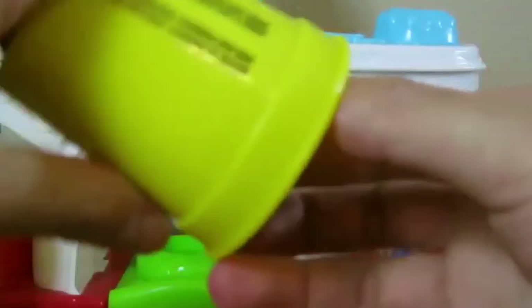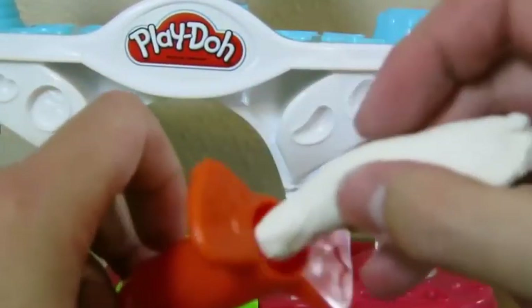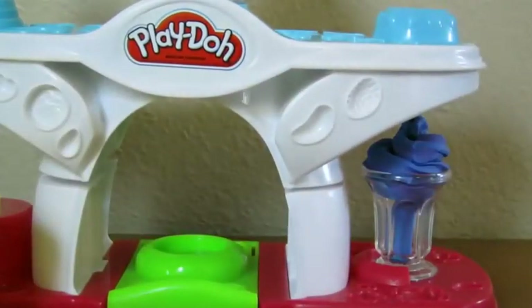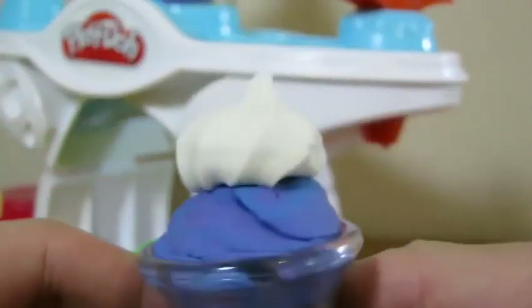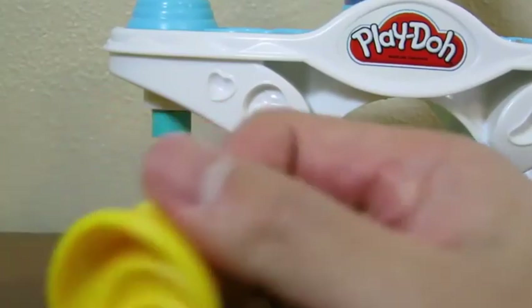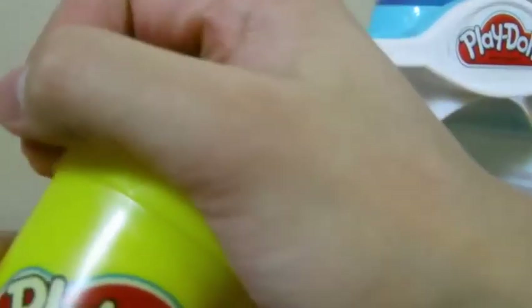Now let's make some whipped cream for our shake. Grab some white Play-Doh and place it inside this tool. When you're ready, squeeze down. Then you'll have delicious looking whipped cream come out. We're almost complete. Now let's create a banana to top it off. Place the banana mold like this and grab your Play-Doh and press down.